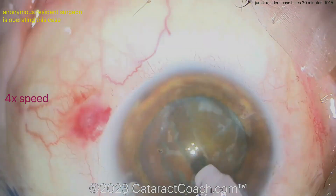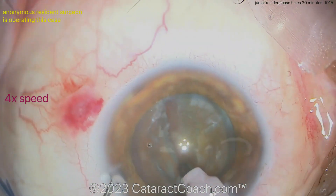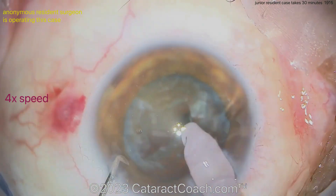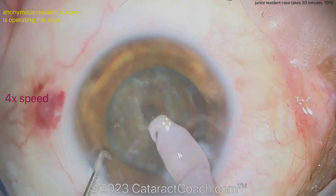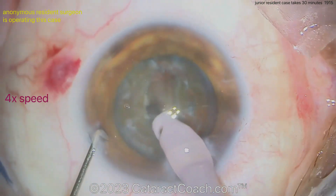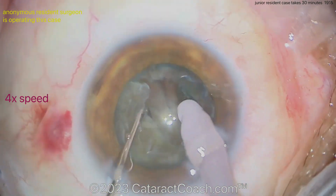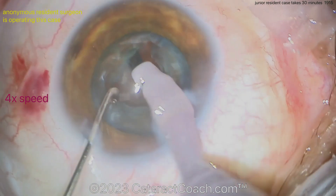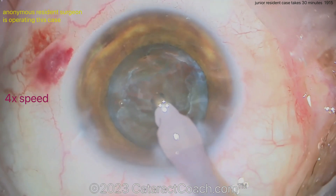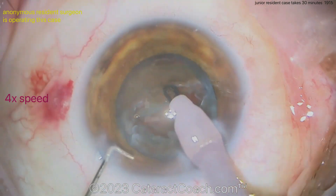Here's the phaco probe — looks like a groove down the middle, very clean and nice. The groove architecture looks pretty good: deeper in the center, less in the periphery. Now rotating it 180 degrees — you may want to use your second hand and chopper to help rotate the nucleus instead of just the phaco probe. Now splitting it down the middle and rotating again — try using both hands to rotate, you may find it easier.